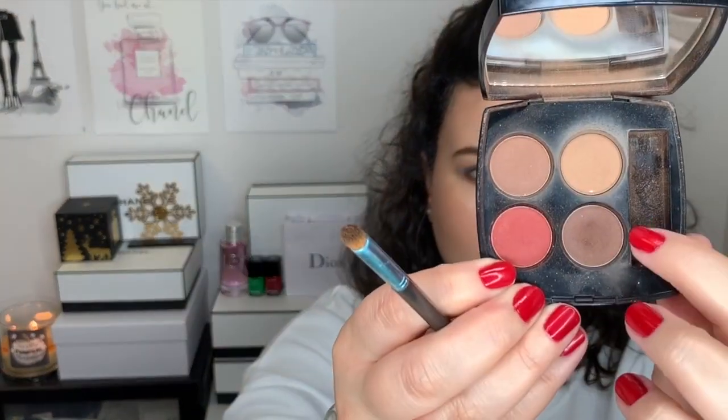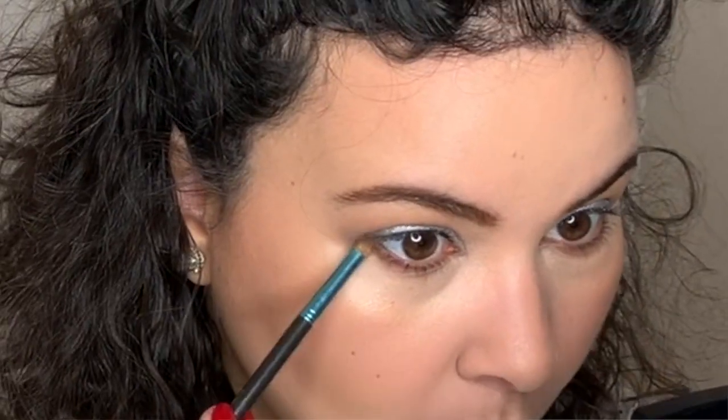I'm going to go ahead and skip to do the face makeup and come right back. To finish off the eye look, I used a small tip brush and went into the darkest color in this quad and traced it on the bottom lashes. Now I'm going to go ahead and use lots and lots of mascara.